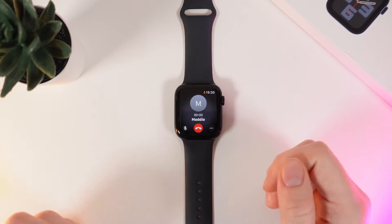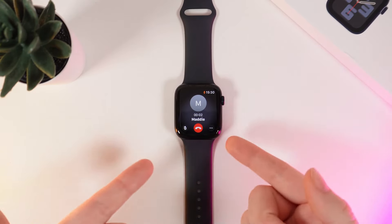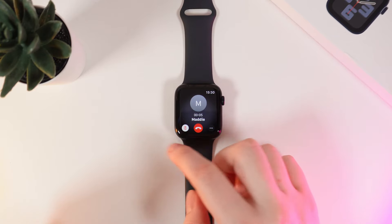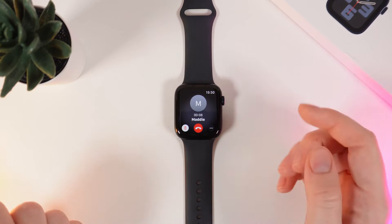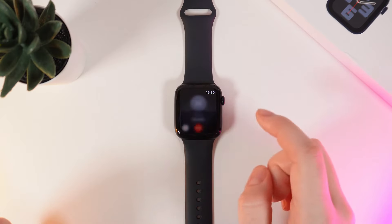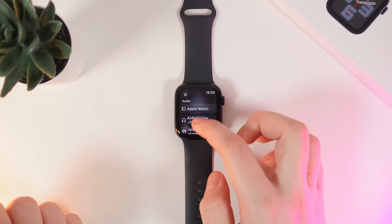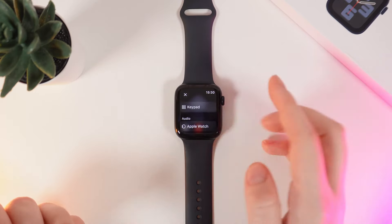If I accept a call, I have features that you can see right here. First one is to mute the microphone by clicking on this microphone button on the left corner. Second feature is if I click on these three dots, here I can open the keypad or switch the audio to Apple Watch, my headphones, or another headphones.